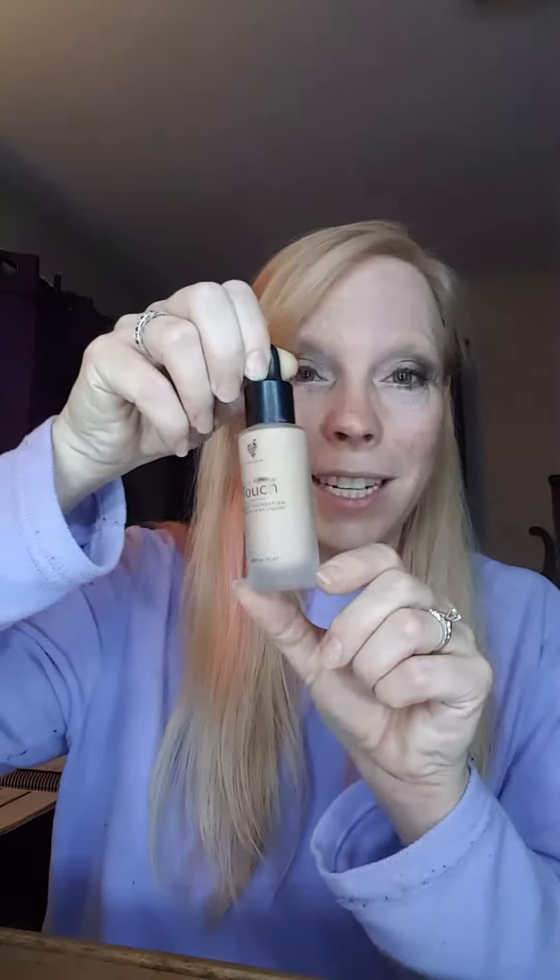Alright, let's continue talking about the perfect foundation. We talked about color matching and how we've got you covered, because finding the perfect color is always such a problem. Now let's talk about the look, feel, and coverage of foundation. This liquid-to-powder foundation right here is going to be your next favorite foundation.